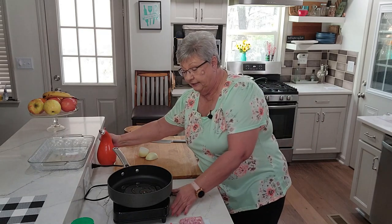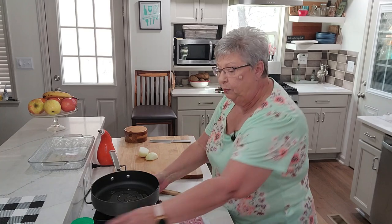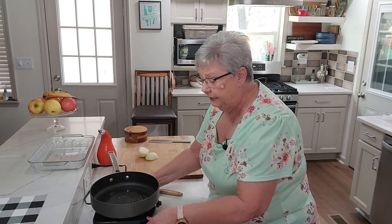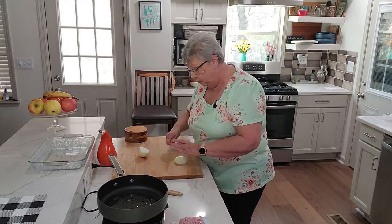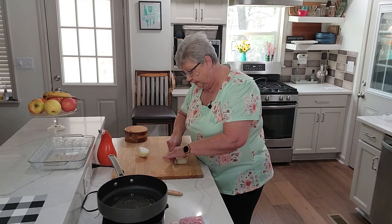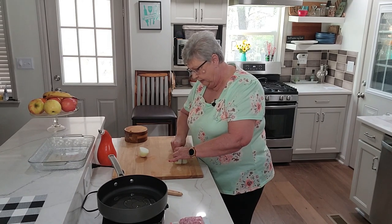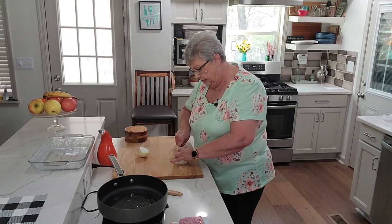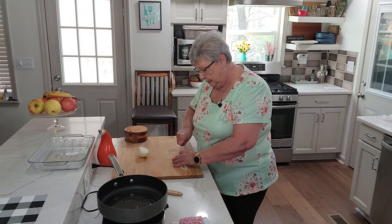I've got the pan heated up. I'm going to pull this over so you can see down in there. Now I'm going to dice up an onion — I want to dice it kind of finely, I don't want big chunks of onion in this.